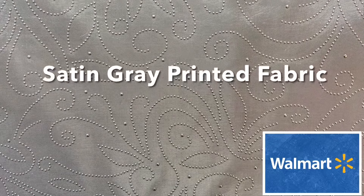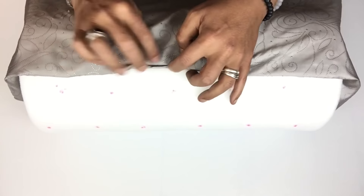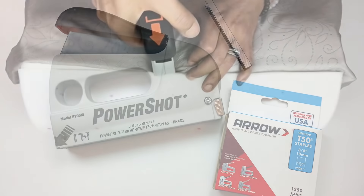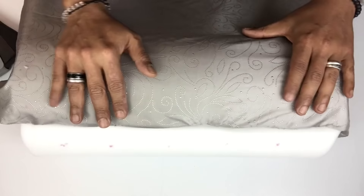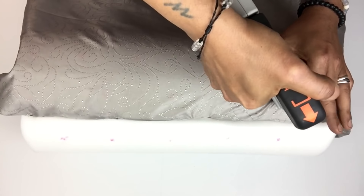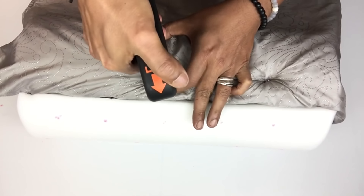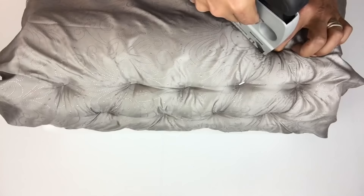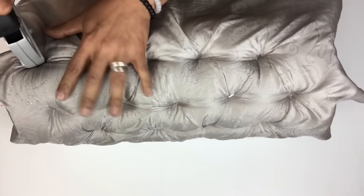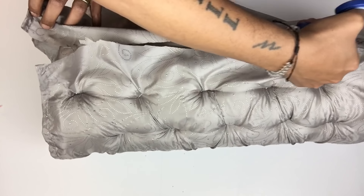Next I'll be using this satin gray printed fabric and I'll just fold the ends and place it in between the crease. To hold it in place I'll be using my staple gun. For my tufts I'll feel where the holes are and staple it in place, then I'll keep repeating the same steps going around and pulling the fabric as I go. Once done I'll cut off the remaining fabric, fold the ends, and glue it in place.